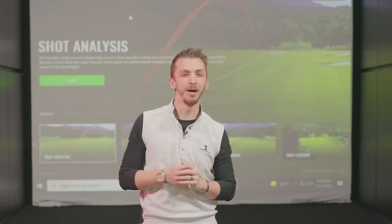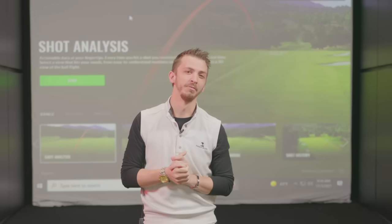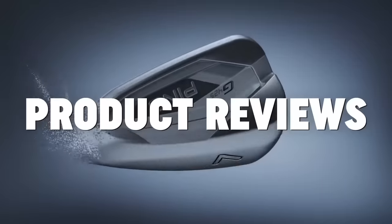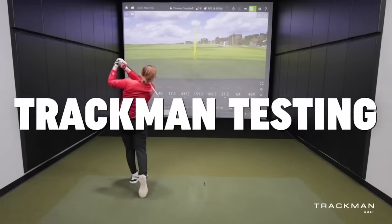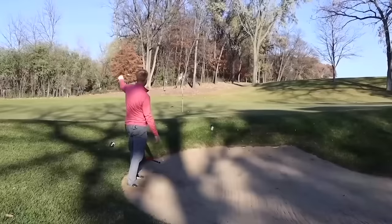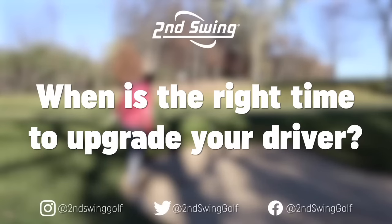Are you missing fairways? Are your guys out-driving you? Has something happened where that driver just doesn't get to work for you? Let's talk about what we can offer at Second Swing. Guys, welcome to the Tour Van.